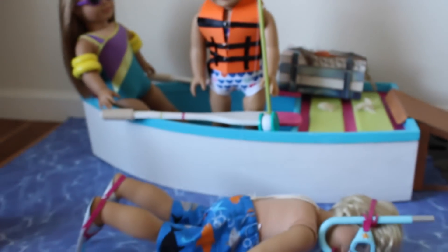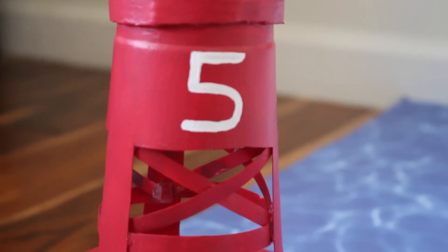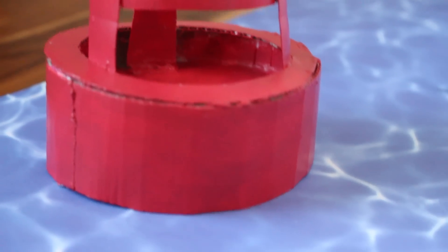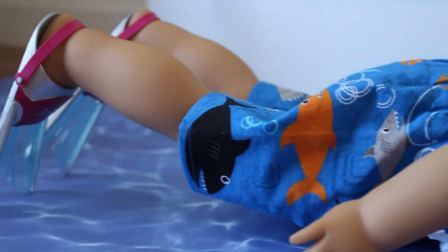Off to the side of the boat dock I have some more rocks. On to my favorite part — the ocean! Over here in the corner of the ocean I have a buoy that I made out of a Starbucks cup and some cardboard, painted red with the number five, because I have five dolls. And here's Evan swimming — his swim trunks are so cute, they have little sharks on them!